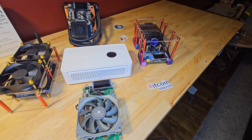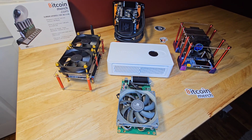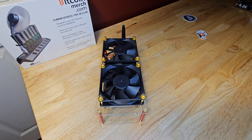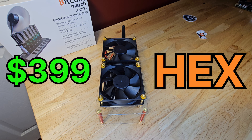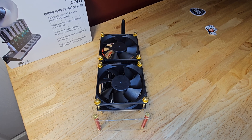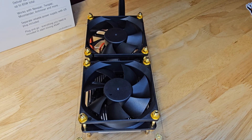Now we're entering the big leagues of home mining: the terahash miners. These miners are designed for those who want serious hash power without stepping into industrial-scale operations. First in this category, we have the BIDAX Hex, priced at $399. This unit delivers 3 terahashes at 80 watts of power — a significant jump in raw hash power for its relatively compact size, and a fantastic option for dedicated home miners.